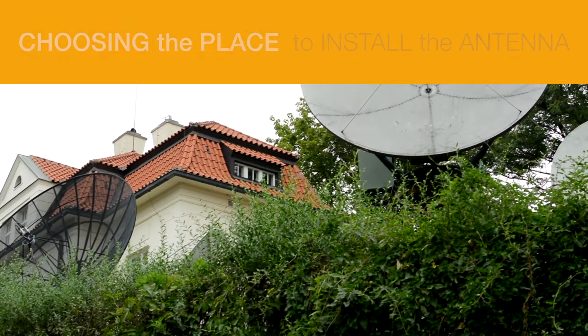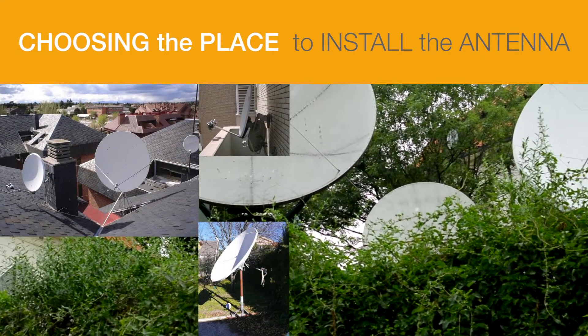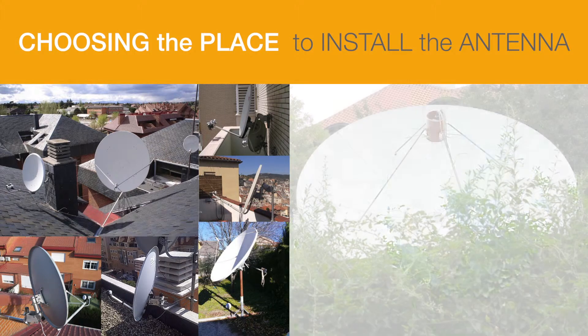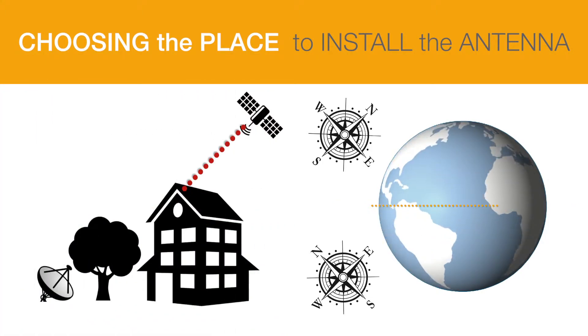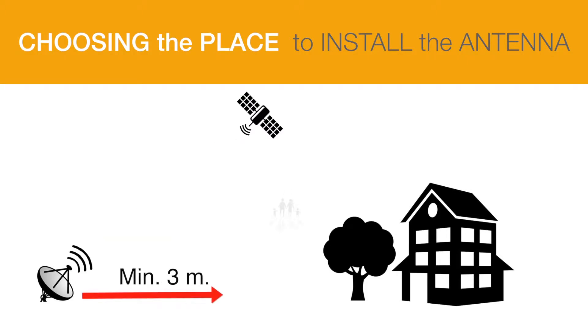Choosing the place to install the antenna. In order to correctly receive broadcasts from ESPASAT, the satellite dish may be installed on rooftops, balconies, walls or gardens, as long as they have a clear view towards the southeast or northeast, depending on whether it is located above or below the equator, and there should be no geographical obstacles preventing a direct line of sight between the antenna and the ESPASAT satellites. Since the antenna also transmits, it is important to block off an area around it to make sure that people will not be passing through the radiation area of the antenna.